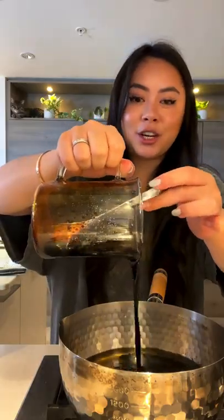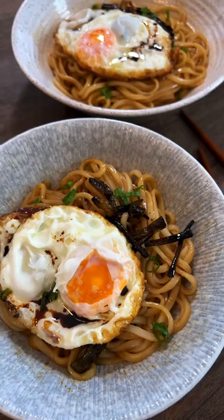Add sugar — optional — but I like to add in a little bit of vegetarian oyster sauce. Mix everything together, then add in the soy sauce mixture and let it simmer for another two to three minutes. Look at that!